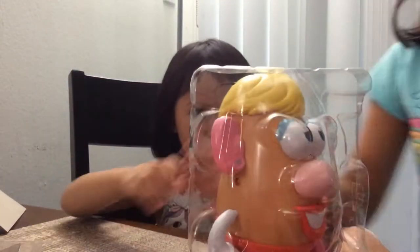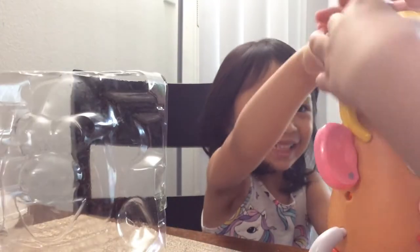Holy eyes, I'm going so fast. You have to show her your ears or what we got. Put her hair back on.